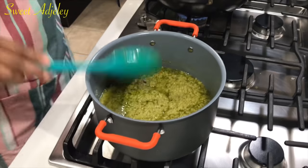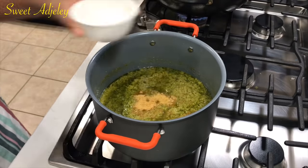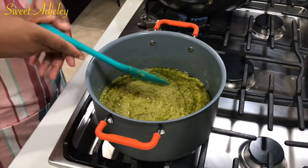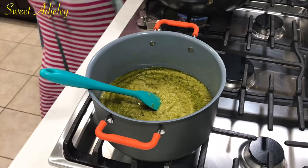I'm going to go ahead and season it with some of my all-purpose seasoning and also add some salt. This is all to your taste and you can use your choice of seasoning.